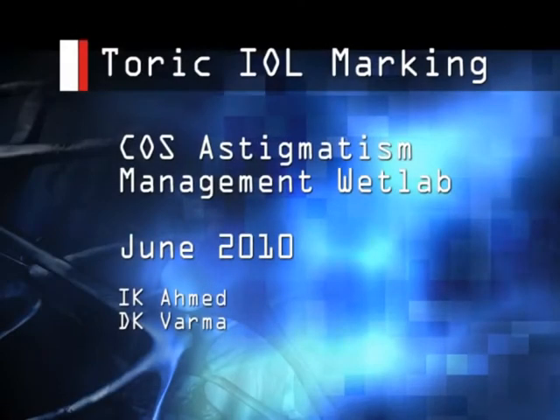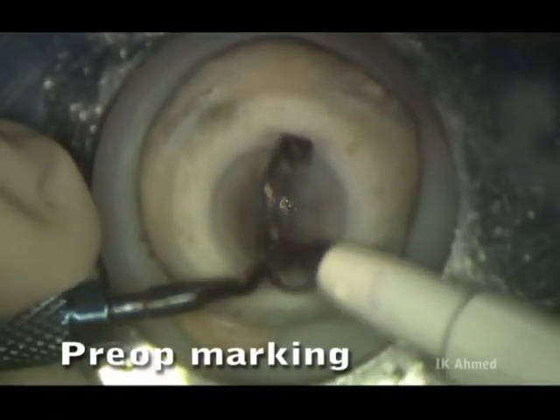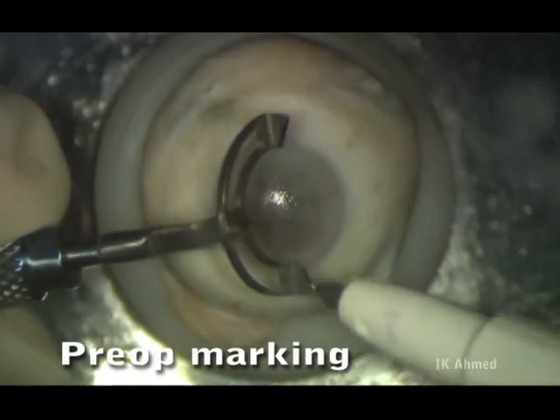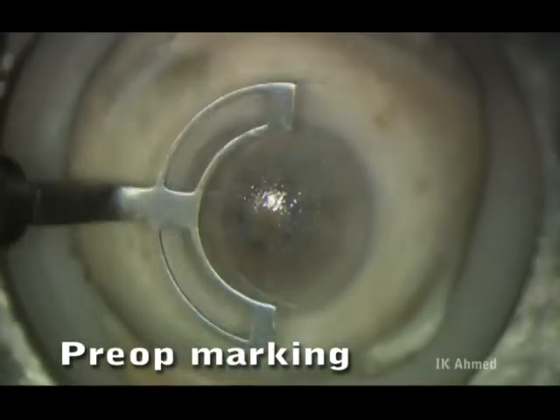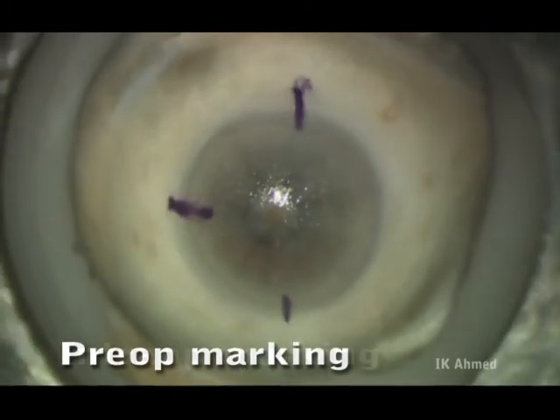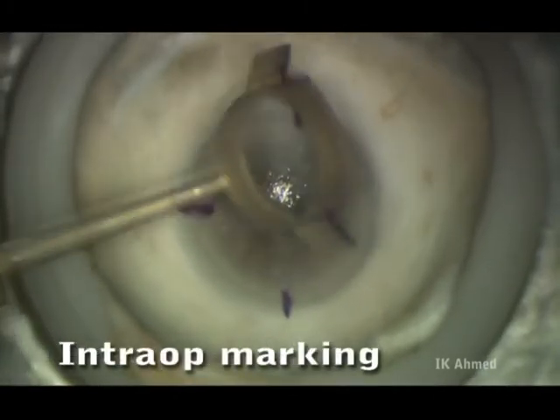Next, we'll practice marking for toric intraocular lenses. Here we're preparing a three-ray marker by using a marking pen. This will be used preoperatively with the patient seated upright. Typically, we'll mark the horizontal and six o'clock positions.